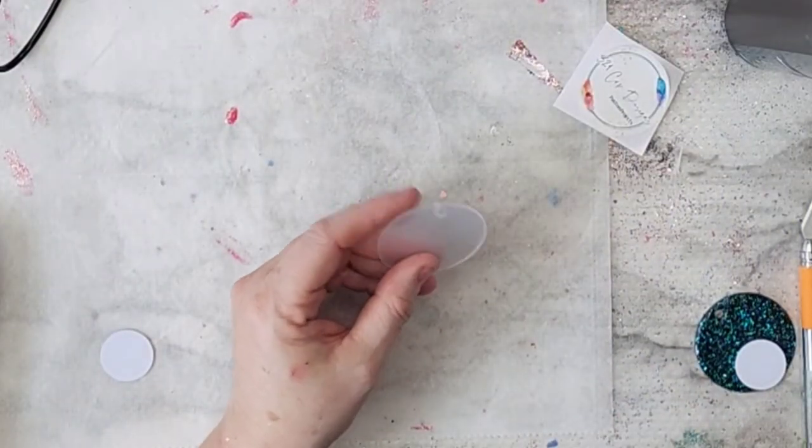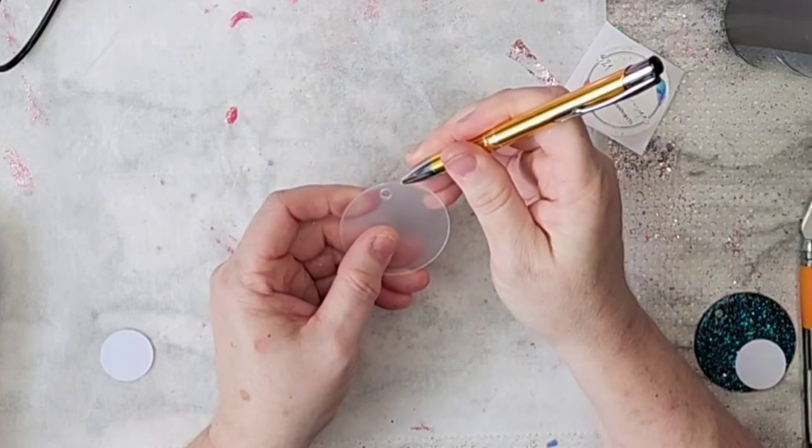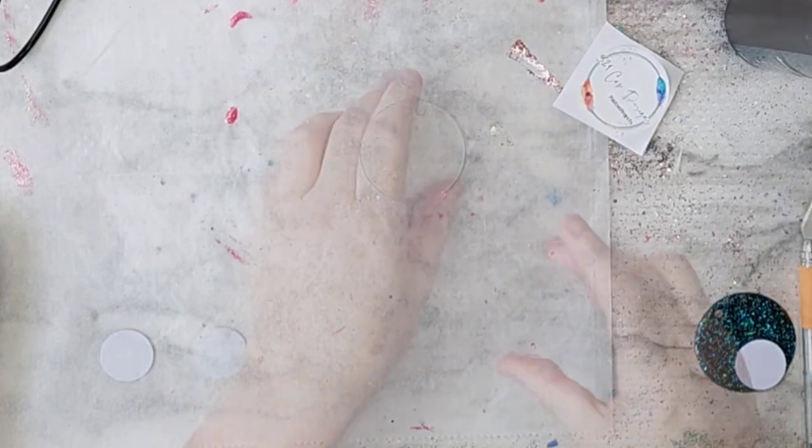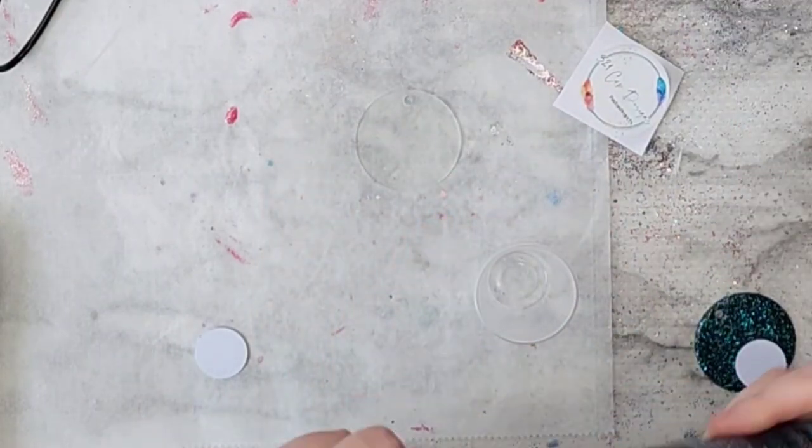Hello, welcome back. I'm starting off with these two inch round acrylic blanks that I got off of Zindi.com.